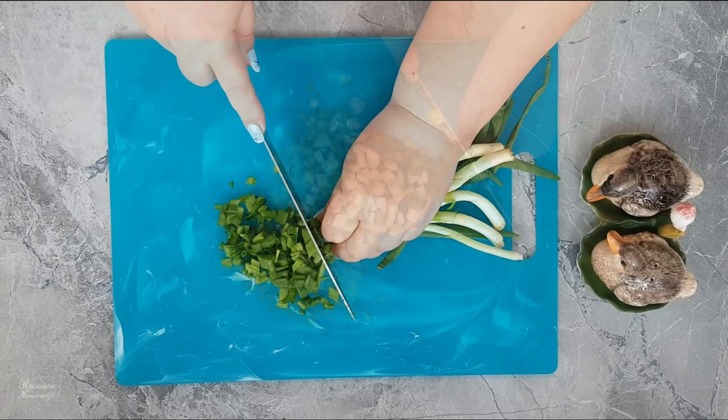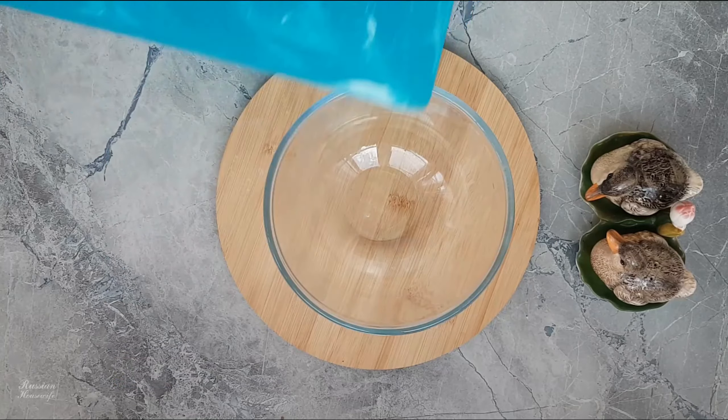The filling is simple. Finely chop the green onion and mix with boiled eggs, finely diced. Add salt and spices.